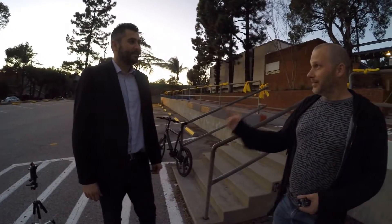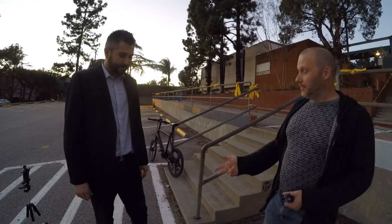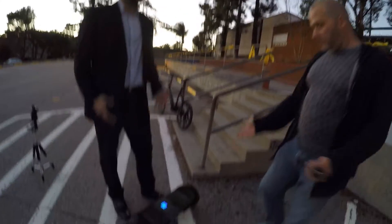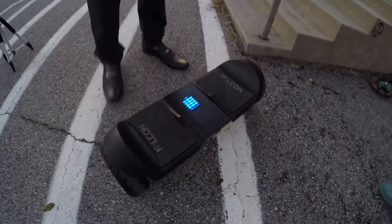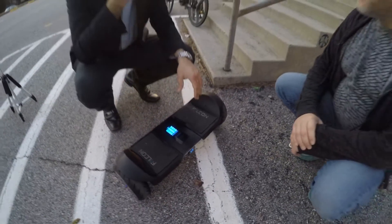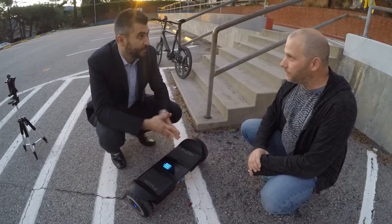I'm doing great. How are you doing? President and designer of the Iohawk. Correct. And designer of the Falcon. Correct. Now we've got a whole new series of products. Let's talk about this. So with Falcon, this is our fourth generation of the two-wheel self-balancing board.